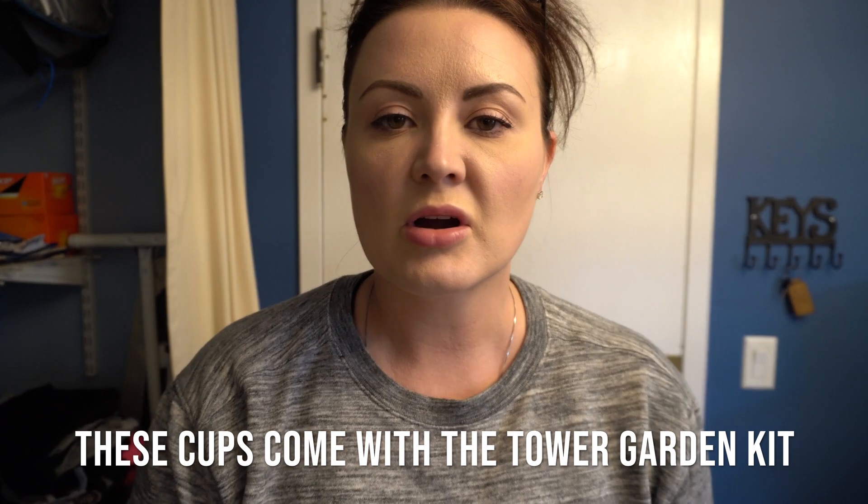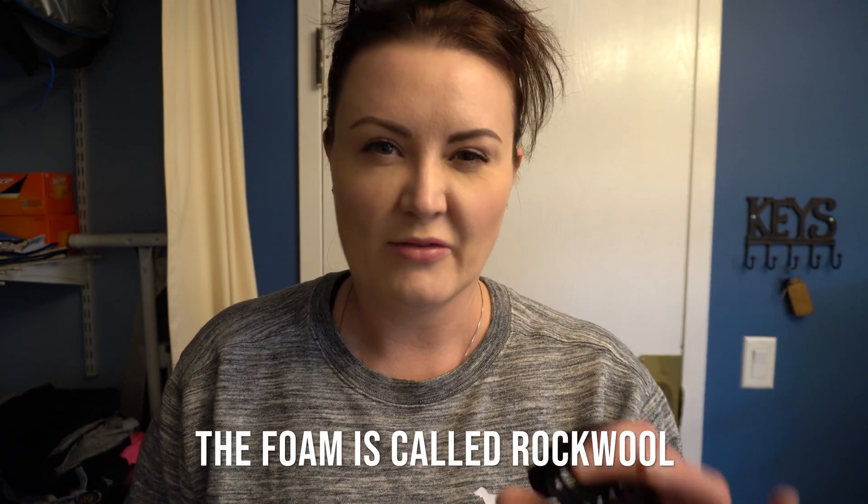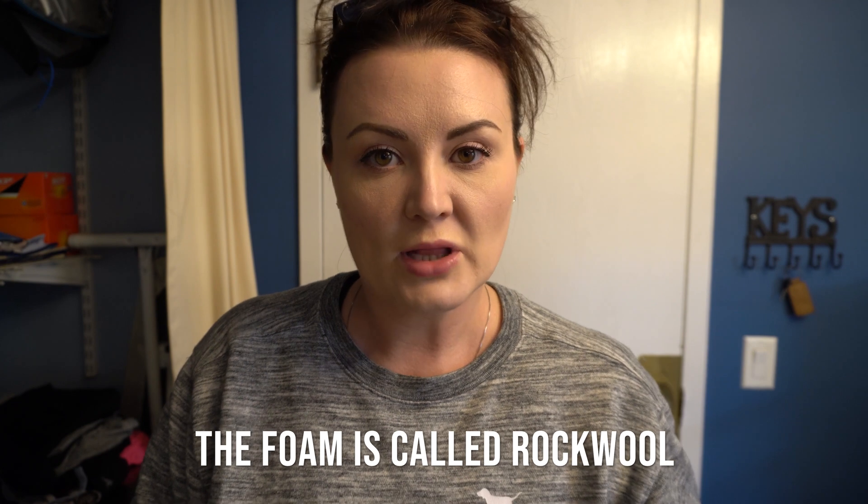These little cups right here are the ones you're going to use for your tower garden. When the tower garden originally comes, it comes with foam that looks like fiberglass, and you start your seeds in that — but I did not like that technique. I finally just started doing coco coir, which is just ground up coconut husks. I put it directly in here, fill it all the way to the top, and then stick these directly into the tower garden.